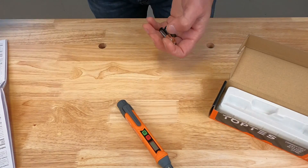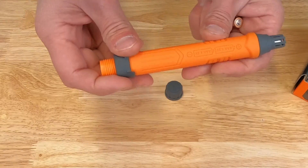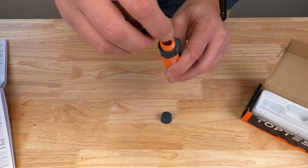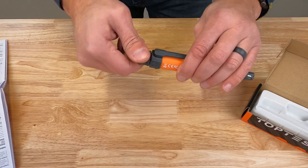Let's take these batteries out. To install the batteries, all you do is remove the end cap here — it shows you on the bottom side which direction the batteries go in. You want the positive pointing down. Then just screw the end cap back on.